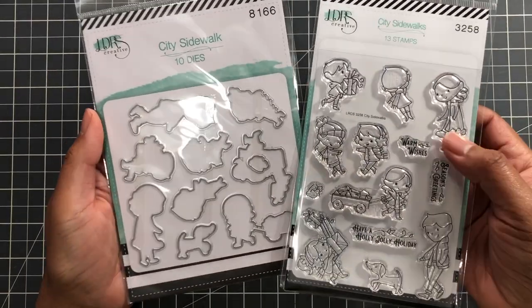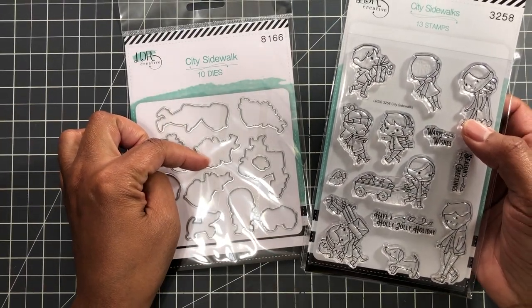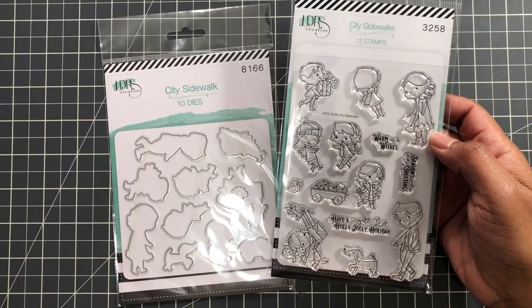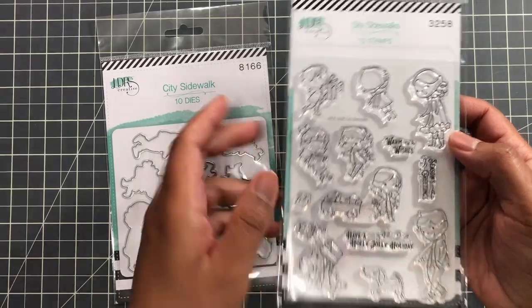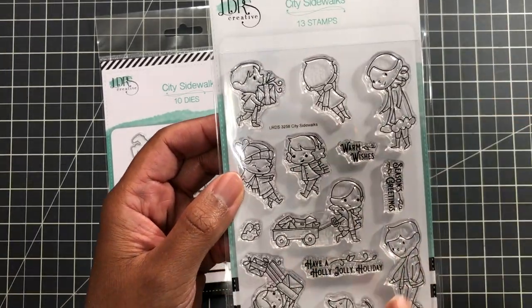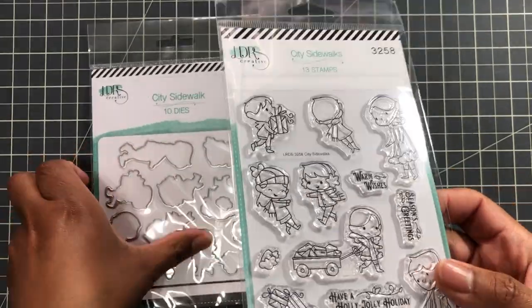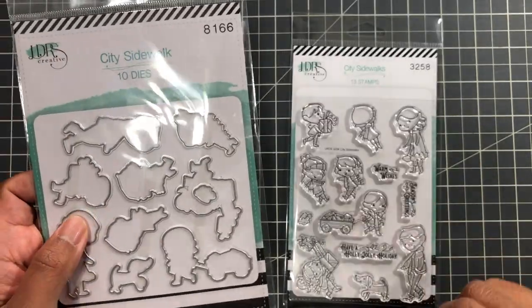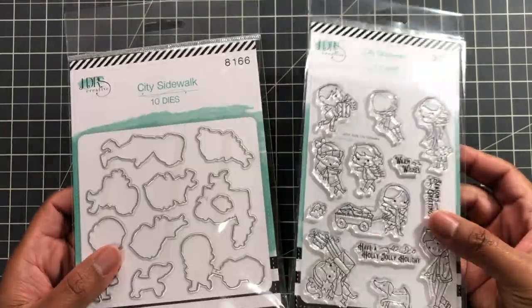Also from LDRS, the 'City Sidewalks' stamp set — I believe it was twenty-something dollars originally and I did not buy it at that price. Now on clearance, I love these two together. They're photopolymer stamps to create a whole scene, which is what makes the price go up. And I got the coordinating die at a real deal too — super cute.